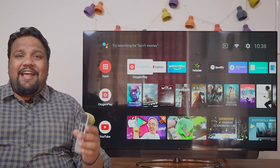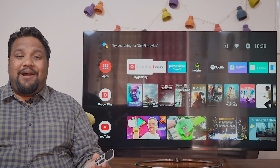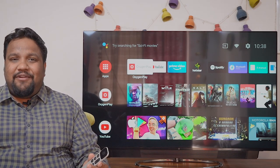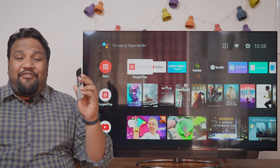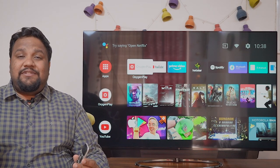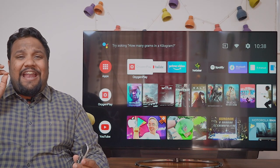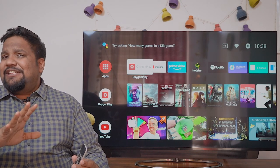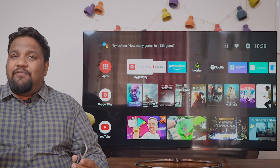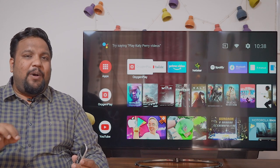OnePlus's new TVs are here and clearly the brand is trying to get into the flagship market, just like it does with its smartphones. The TVs are filled to the brim with features and they go up against the likes of Samsung, Sony and LG. If you want an affordable TV, I'd still suggest something like the Xiaomi View or the new Motorola TVs, but the OnePlus TV is a flagship one.